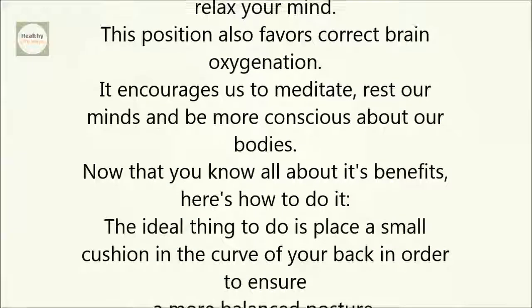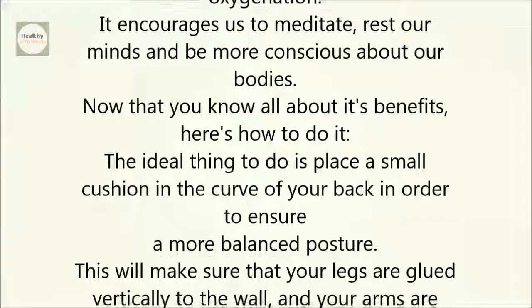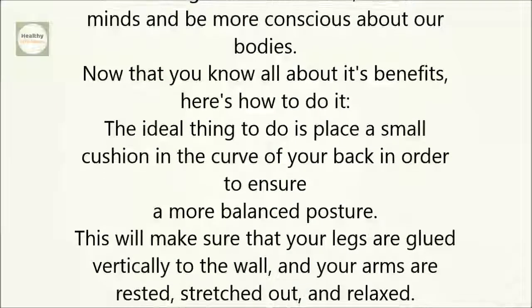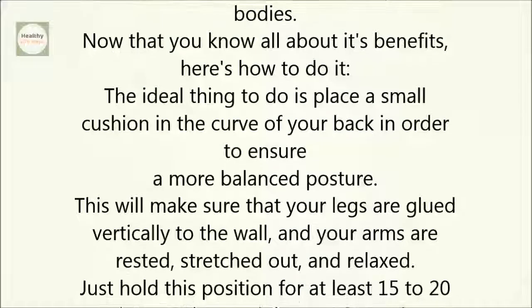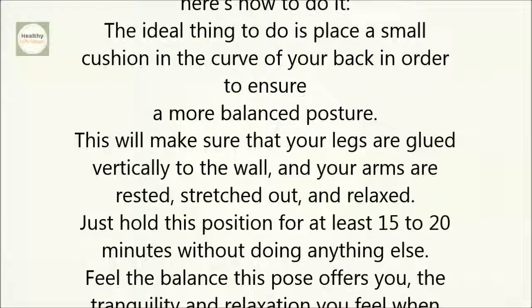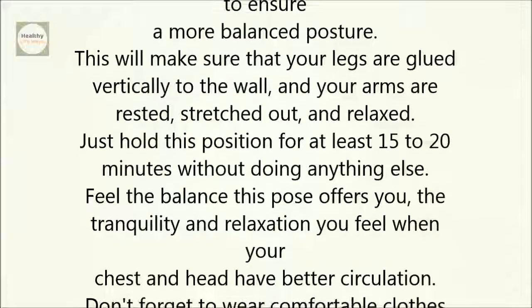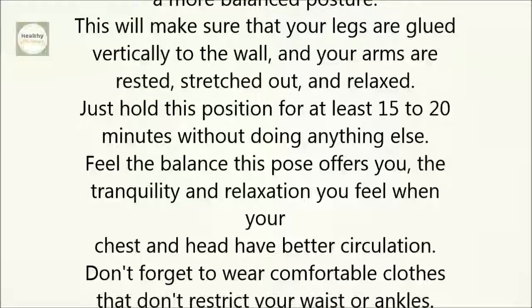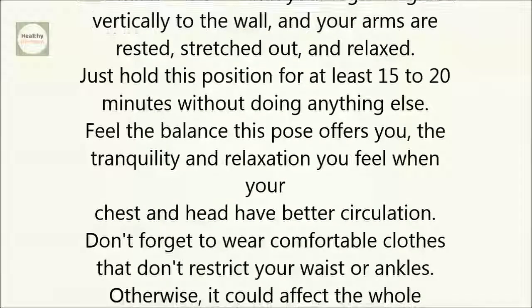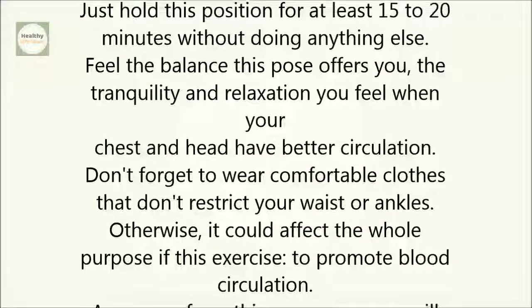Now that you know all about its benefits, here's how to do it. The ideal thing to do is place a small cushion in the curve of your back in order to ensure a more balanced posture. This will make sure that your legs are glued vertically to the wall, and your arms are rested, stretched out, and relaxed. Just hold this position for at least 15 to 20 minutes without doing anything else. Feel the balance this pose offers you, the tranquility and relaxation you feel when your chest and head have better circulation.